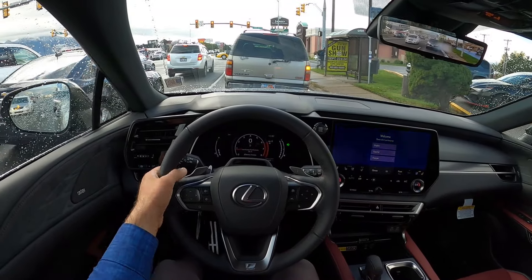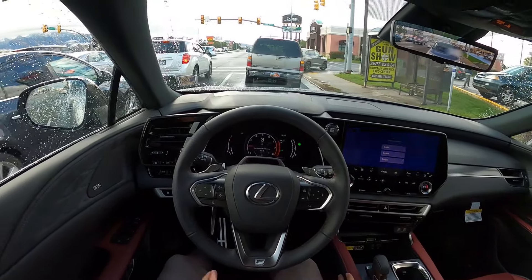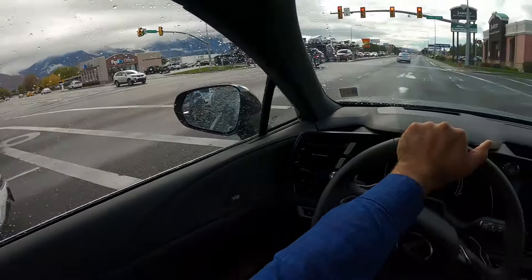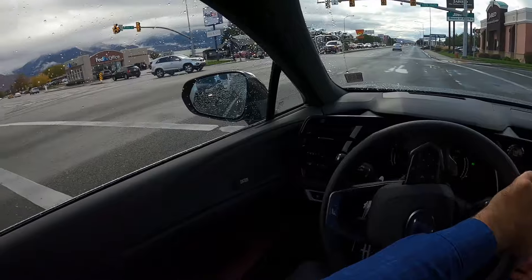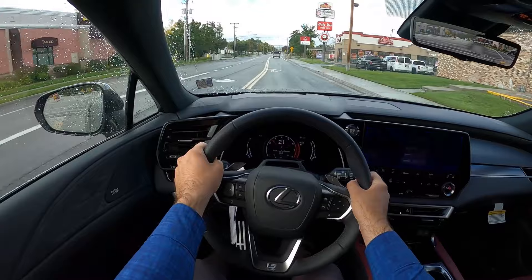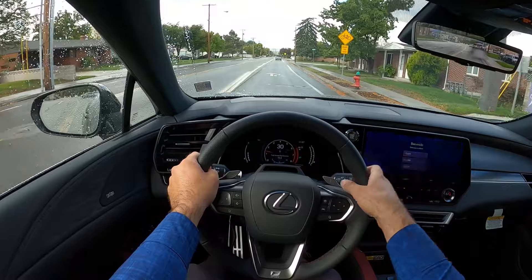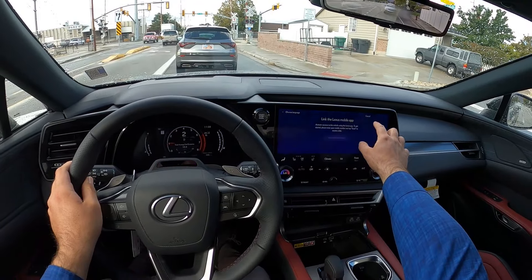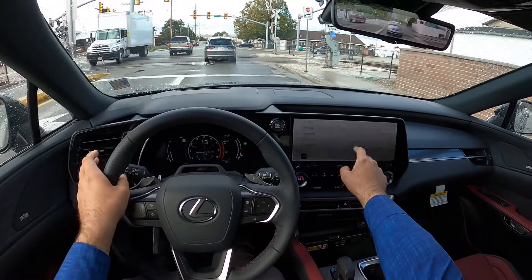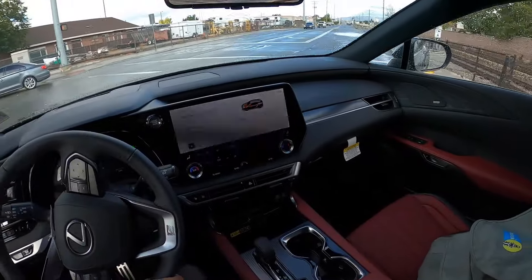Lexus does luxury really well, because they focus on ride comfort and seat comfort — all the stuff you'd want with a luxury car. It seems like that's the main focus, and then they add in the sporty stuff after the fact, which I like because it still has a sportier feel while being comfort-first. I'll put it in sport mode — I will say, I don't like that the drive mode is in the infotainment system, I find that kind of annoying. But I got into sport mode after a few clicks.